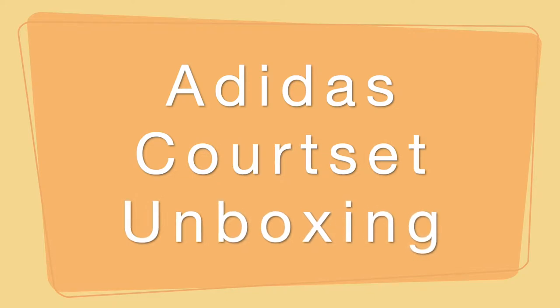Hello and welcome to today's vlog. Today's vlog is all about the unboxing of my new Adidas trainers.